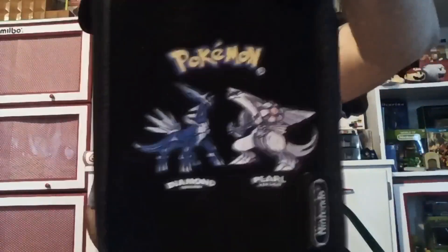We've seen a bunch of different carrying cases for the DS, 3DS, Wii U, and the Switch, and this is an old Nintendo DS carrying case made in 2007. Now it's a little different from the other carrying cases because it's got a design on it — it's got the Pokemon Diamond and Pearl design on it.